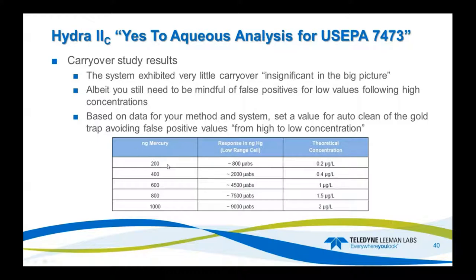You can take this response value from the most sensitive cell and put it into the clean cycle for the system. So if the system hits a value of 200 nanograms or higher reported in the sensitive cell, it goes into an automatic clean cycle — a combustion cycle and a gold trap cycle — to remove any residual contamination left over from that previous high sample. This truly dials in the system so everything you report is true and accurate.